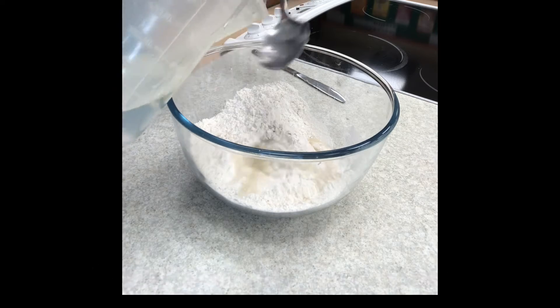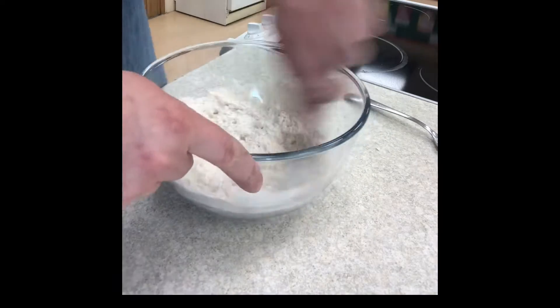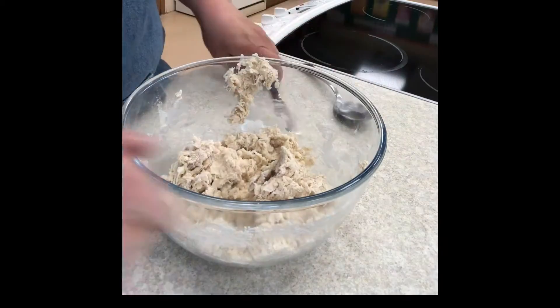Begin by adding four tablespoons. Stir with a knife in a figure of eight and then add enough water, tablespoon by tablespoon, to form a soft dough.